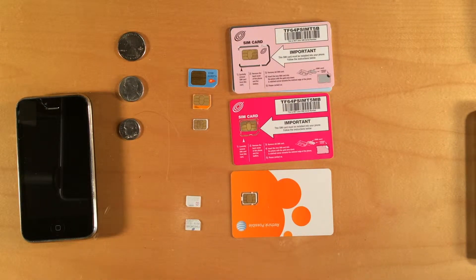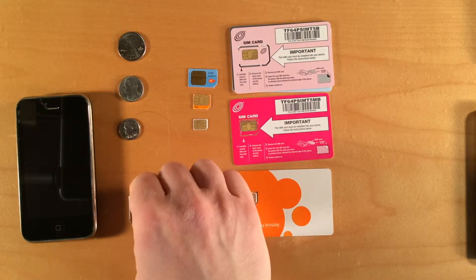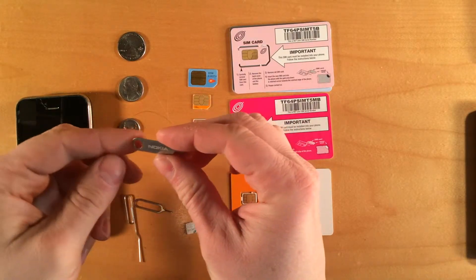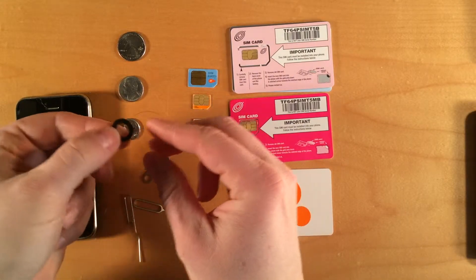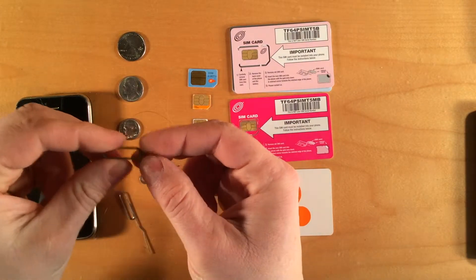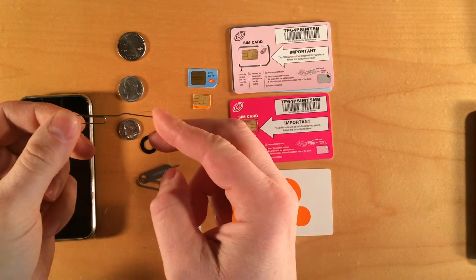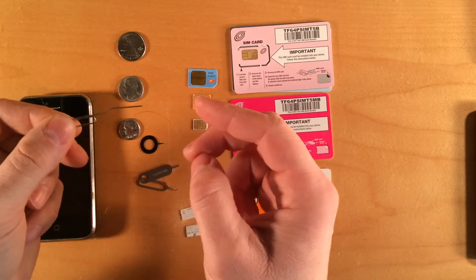To install the SIM in your phone, you're going to need a SIM ejection tool — just a small pointed piece of metal that punches into a hole on the side of the phone to remove the SIM tray. Often these come in the box when you buy your phone. This particular SIM tool came with a Nokia phone; this one came with a Google Nexus 5. You can also buy them on eBay — I got six for $1.50. If you don't have a SIM ejection tool, you can often get by with a small paper clip bent up, though it's not as good but it gets the job done.